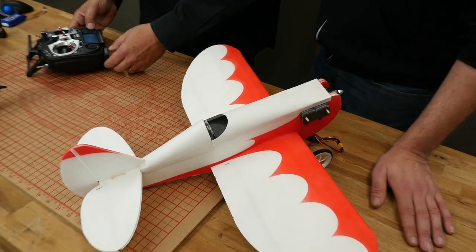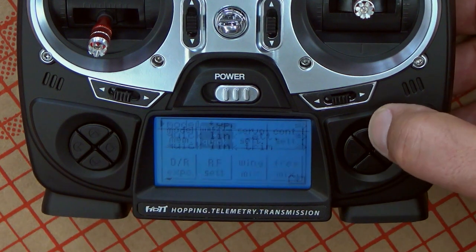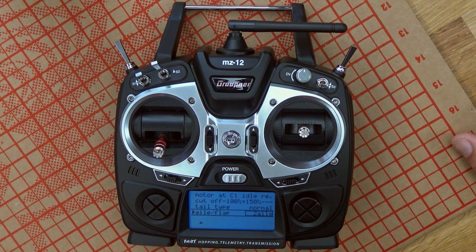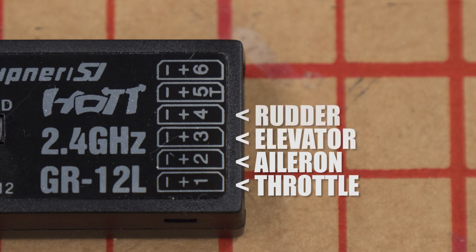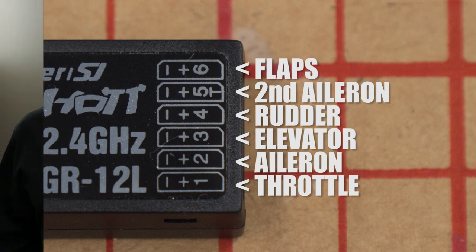We go to the model type, select the model, and select the two-aileron model — automatically the ailerons start working. Something to know about Graupner radios is how the channel assignments work, because by default they're always the same. Channel one is always your throttle. Channel two is always your aileron, and you can decide whether it's going to be the right or the left aileron. Channel three is always the elevator. Channel four is always the rudder. Channel five is your second aileron, and channel six is your flaps on a six-channel radio.